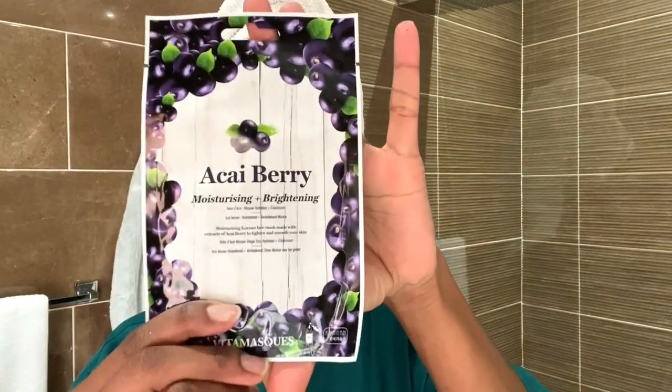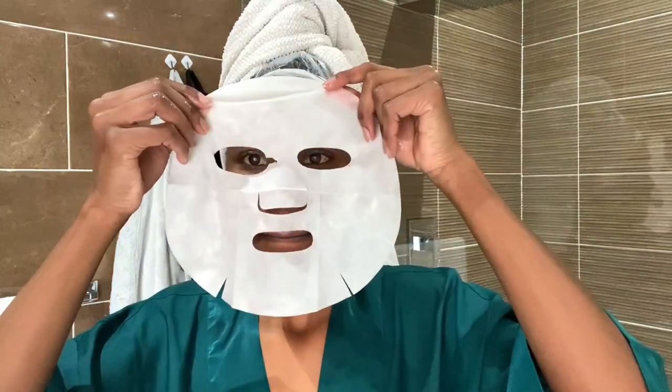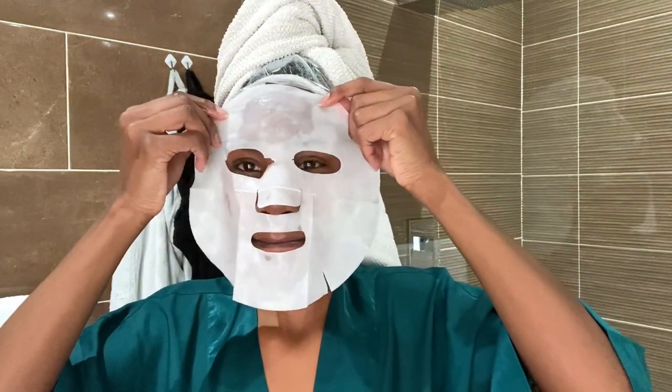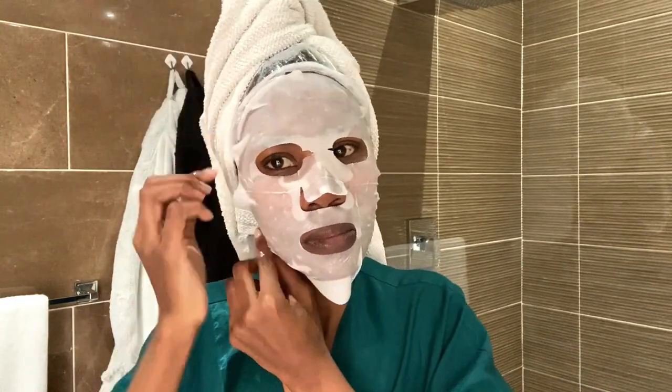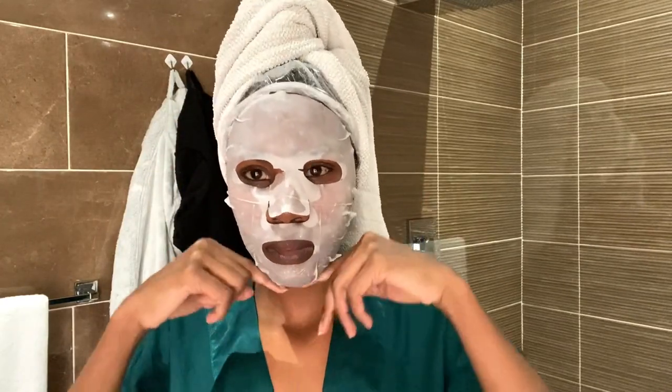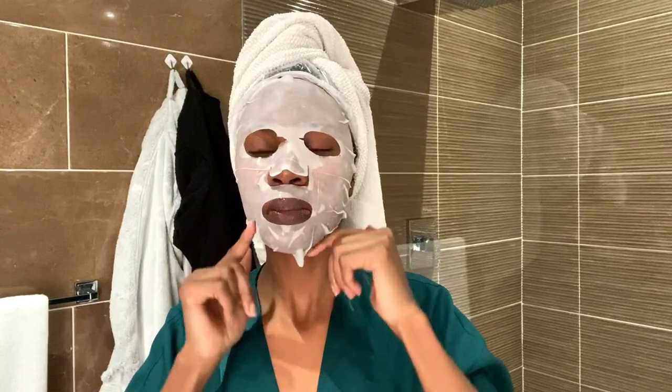Next we have this acai berry mask that I got from Dis-Chem — it was my first time trying this brand. Oh my goodness, you will see in a bit what it actually does to the skin; I think I'm in love. It goes onto the skin so easily, it doesn't dry out quickly, you can leave it on for about 15 to 20 minutes, and it fits perfectly on the skin. It also contains centella asiatica, which is really great for soothing the skin — look at the ingredients list so you know what you're getting.